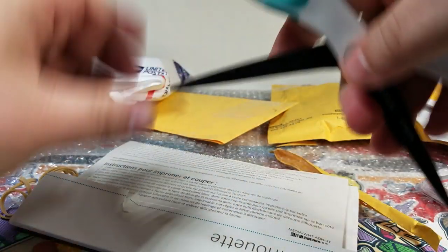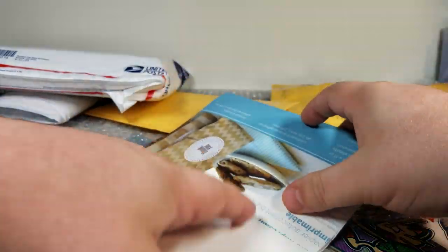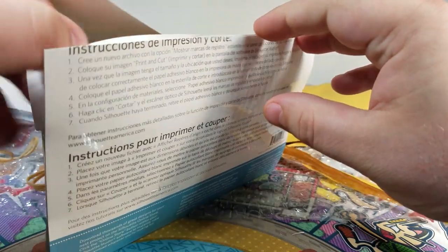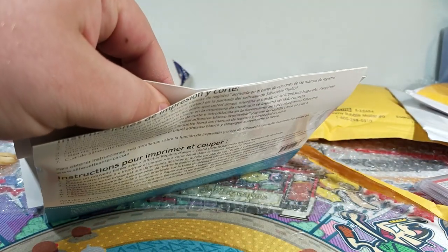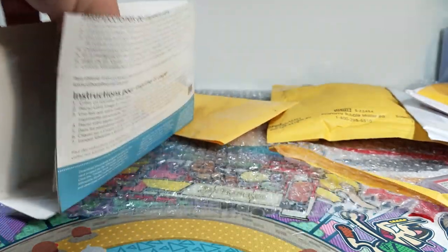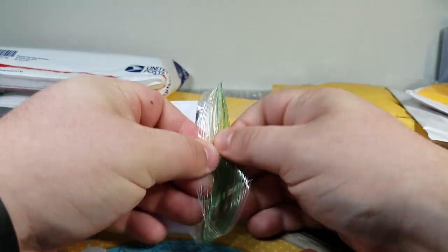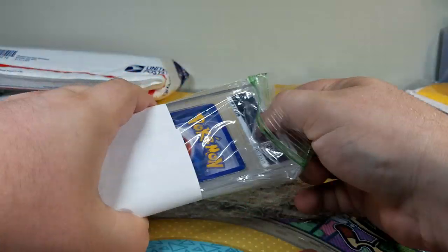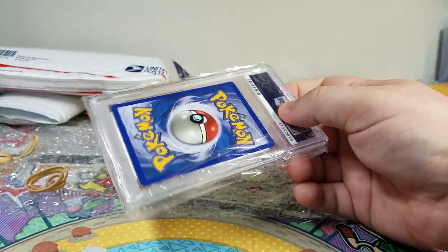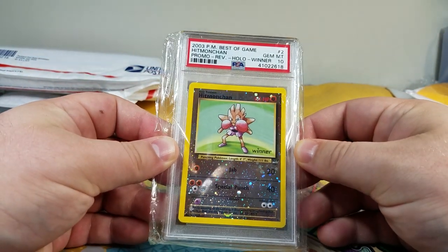You can kind of see how randomly people package everything up. This one's getting interesting — it's like we opened that but it had like no purpose keeping it sealed. Looks like there's some information in there, we'll look at that later.